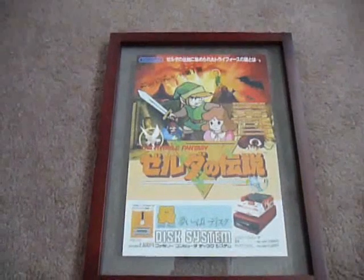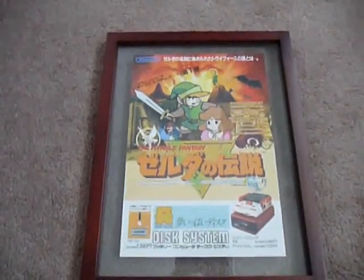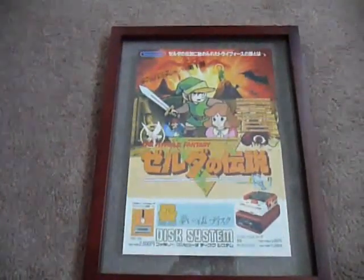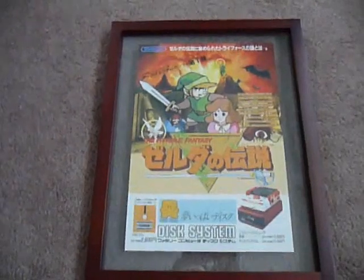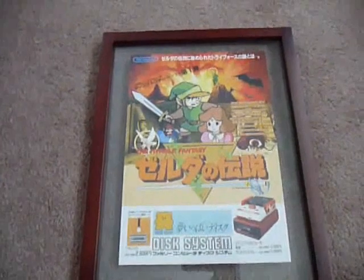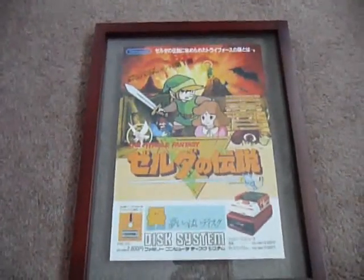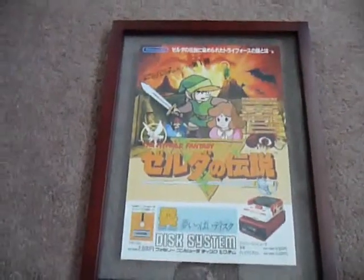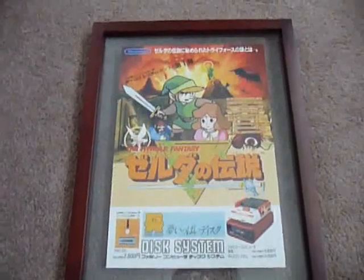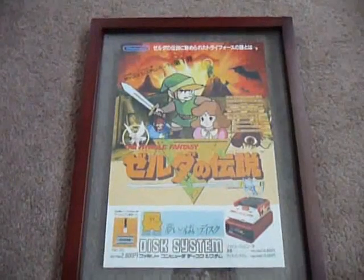Hey guys, XArcX here. Today I want to show you my Legend of Zelda Handbill collection. For those who aren't familiar, handbills are advertisement pieces handed out in Japan when a new game is coming out. There are quite a few Zelda ones and I currently own all of them that I know about, except for one which I'll get into later. I really enjoy these — they display really well and I have three of them framed. I plan on framing all of them eventually but I'm waiting to move my collection to a bigger space.